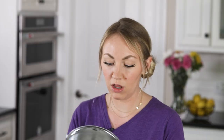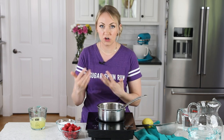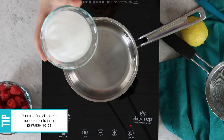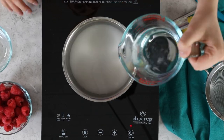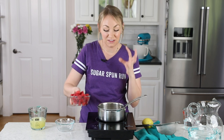Over on the stovetop, grab yourself a small saucepan. Anytime you're making lemonade, you really should be making a simple syrup, which just means we're going to be dissolving the sugar into some liquid. This keeps the sugar from being grainy and gives you a nice, smooth, well-balanced lemonade that's not gritty. We're going to start with one cup of granulated sugar and one cup of water. I'll need the rest of this water later.